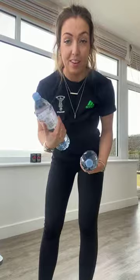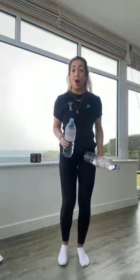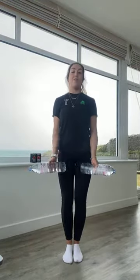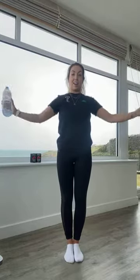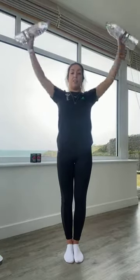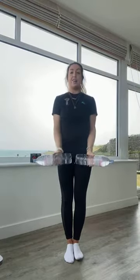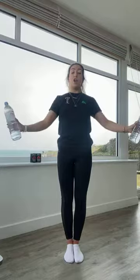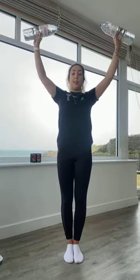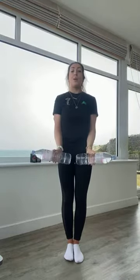We've got just over five seconds before we're coming into those around the worlds. In two, one, off we go. Arms are coming all the way up and then back together at the bottom. Breathing out as we come up, breathing in as they go down. If you want to make this harder, your lowering phase can be slower — that time under tension is really going to be working into those arms. We are nearly there, about ten seconds left.